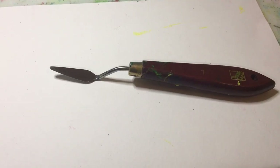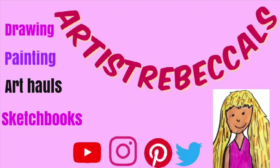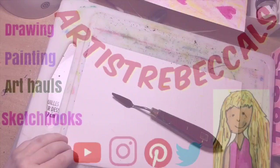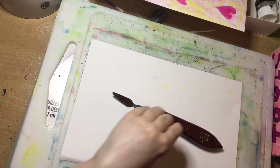What is a palette knife and what's it used for? Let's find out. Welcome back everybody. Today's video is all about palette knives.